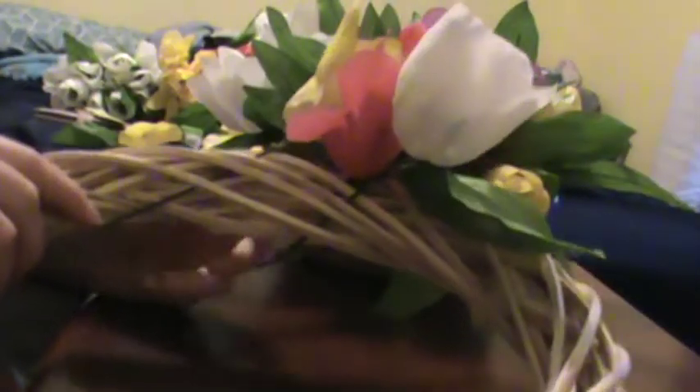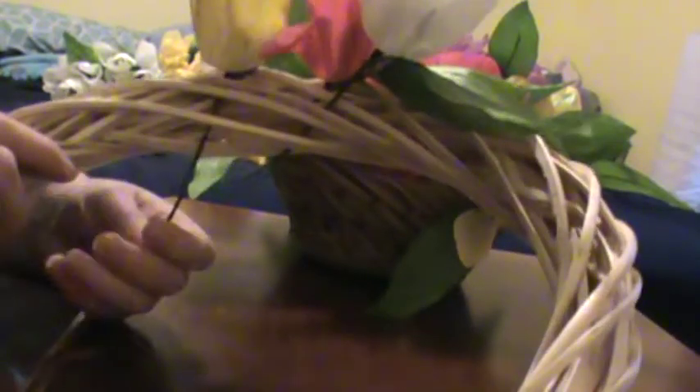I just stuck a few of them in there. As you can see over here, I already cut these ones and put them in this basket so I don't lose them. I cut them to the size we will need for this specific wreath. What we're going to do, like the rose wreath, is really just thread them down into the wood.